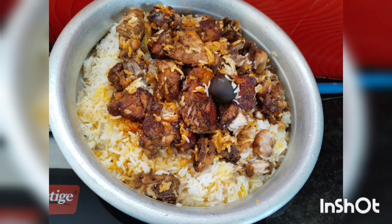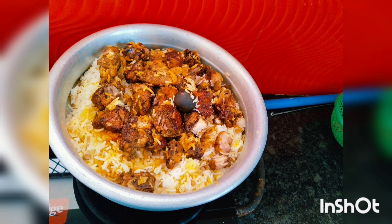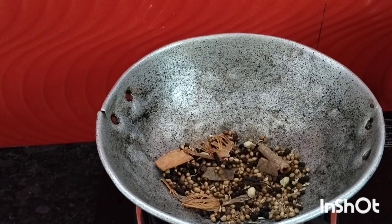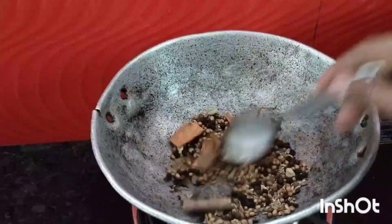I will try to cook the chicken with a little bit.